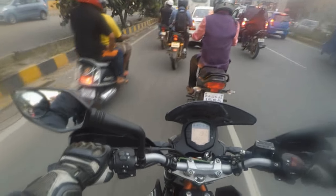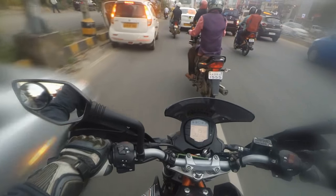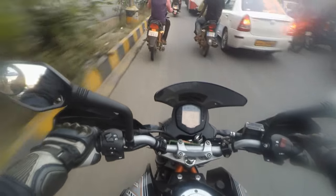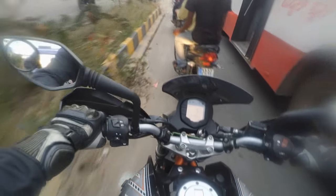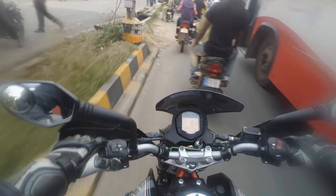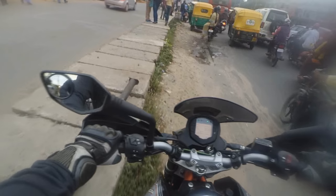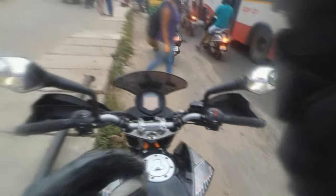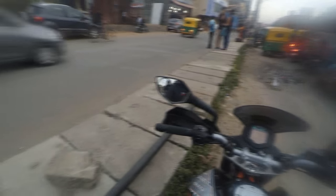To sum it up in one line: it feels like I've got four or five extra horses — that's how it feels. Hopefully I get to ride tomorrow on the open highways to see how well it performs, and maybe post a complete detailed review. If you want to know more about the Powertronics and how it works and what the cost is, do like, comment, and share this video and don't forget to subscribe.